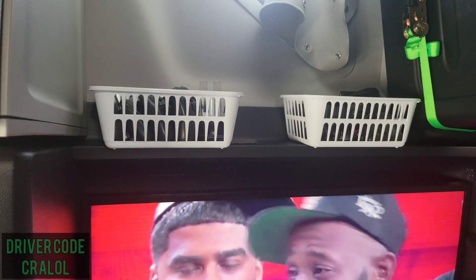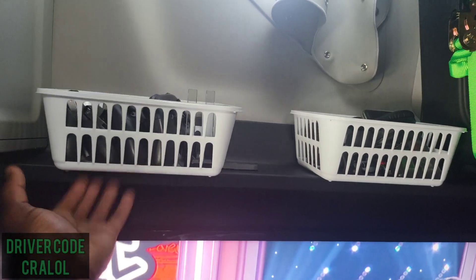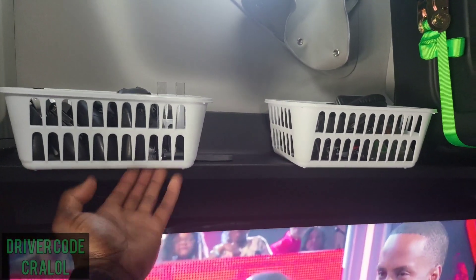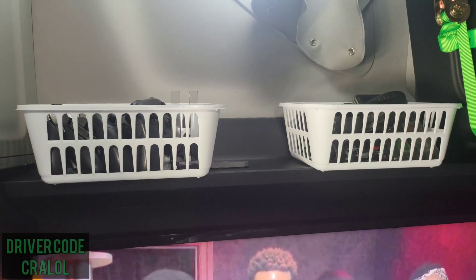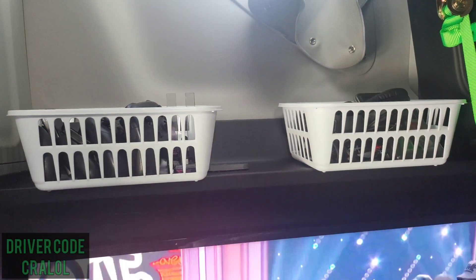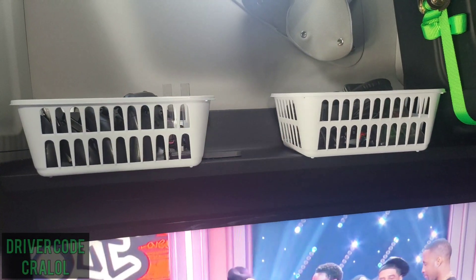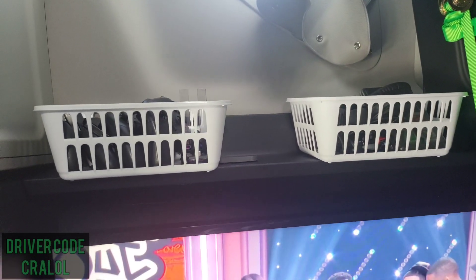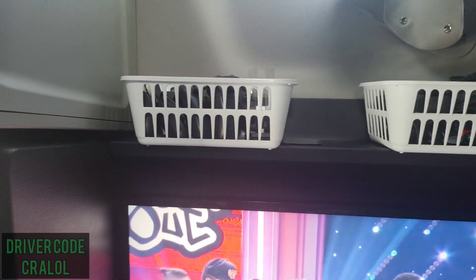Above the TV I have these plastic bins here. They're not going anywhere — I have those stuck down with some really strong double-sided adhesive, so I can keep some things up there and don't have to worry about them falling, and I can keep them out and organized at the same time.